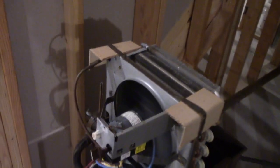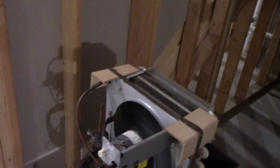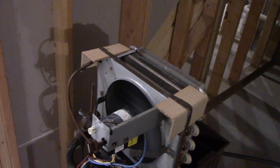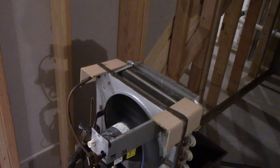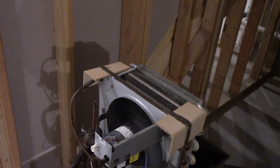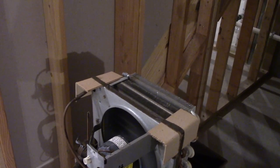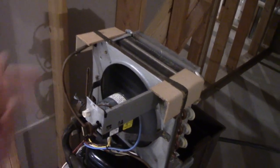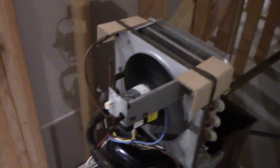The thing with the old humidistat was it was just running continuously all the time. One, that's more wear and tear, and two, that's more electricity usage, because I think this dehumidifier uses about — it's cooler here in the basement — roughly high 400s to low 500s in watts. So, not the worst, but if it runs all the time that will add up. Especially in the summertime with the air conditioning going.